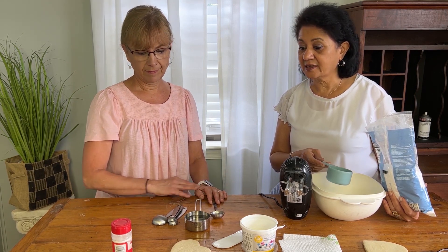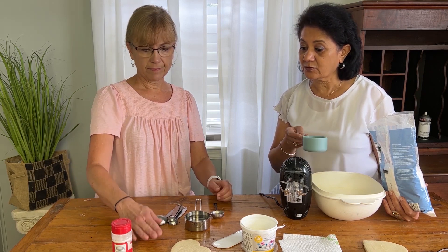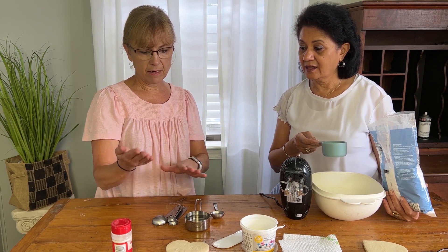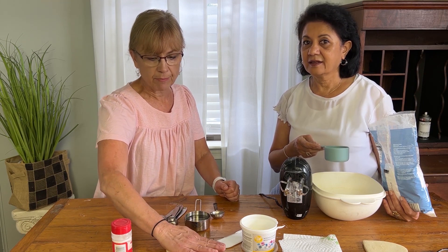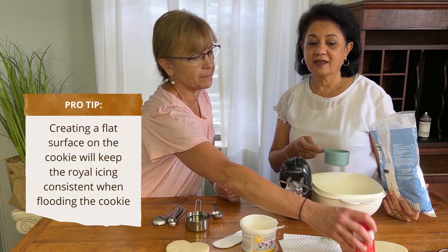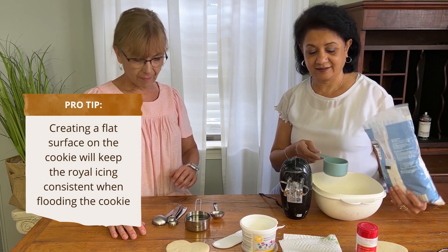I didn't know that you had to put the sheet on top to make it really flat. When it comes out, I just take something — even a flat spatula or another baking sheet — and press it right down on top of the cookie, just lightly, to press it all out so I have a nice flat surface to work with. It helps even out the flooding because it's so flat.